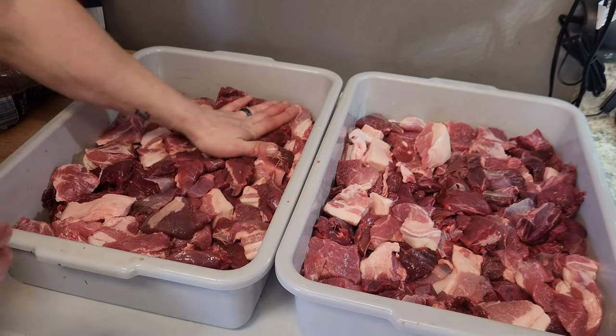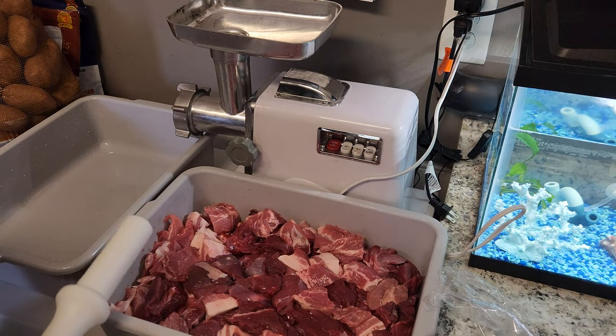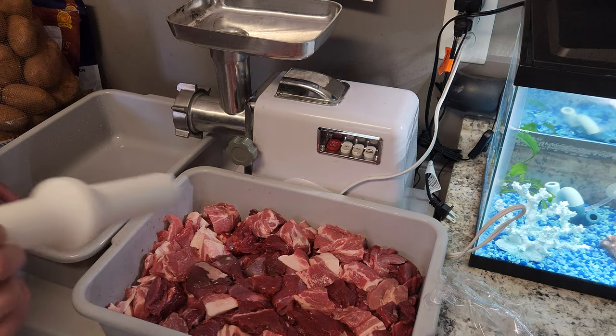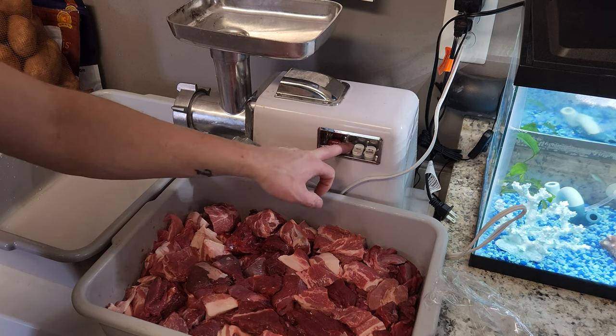We're going to start with a coarse grind — we're actually going to double grind this meat. We'll do a coarse grind first, push it through, then do it again, and then add our seasoning.